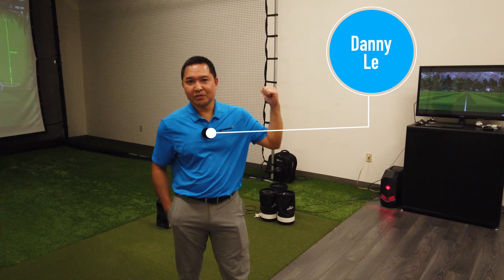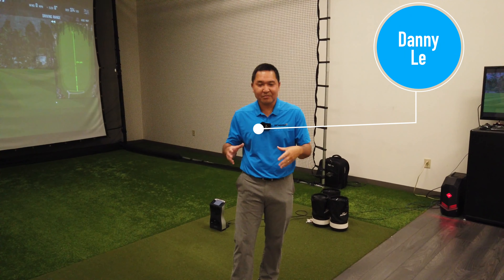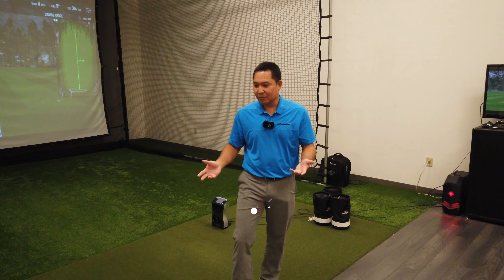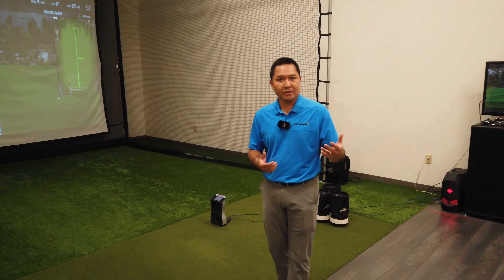Hey guys, welcome to the U.S. team fitting studio here. This is a little bit slice of heaven for most golfers out there. Essentially what we do in here is collect data for prototype shafts and shafts that we currently use for tour players, but also for recreational golfers. We have some come in and do some fittings.